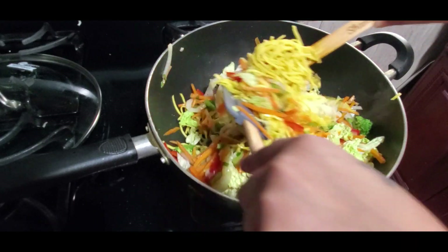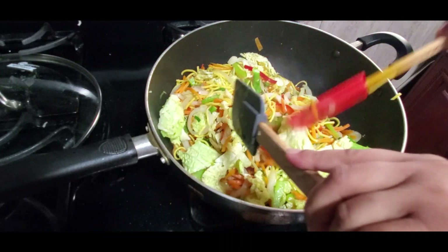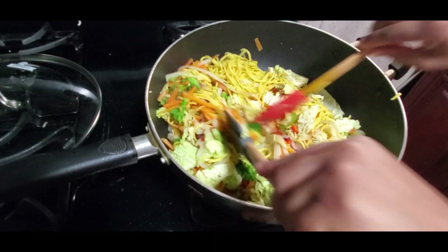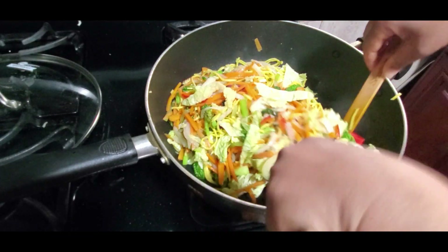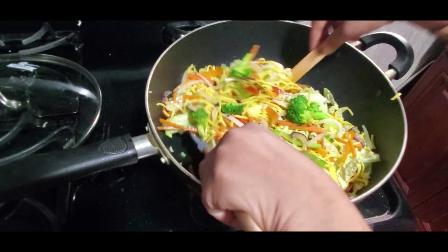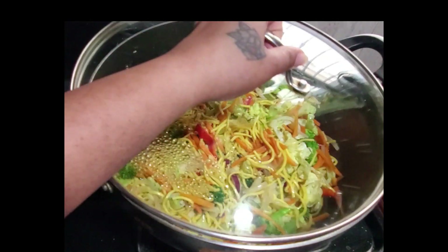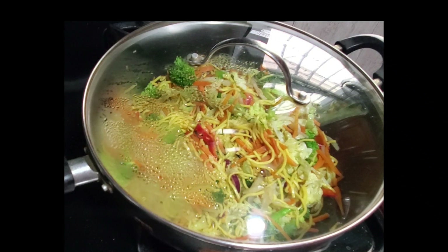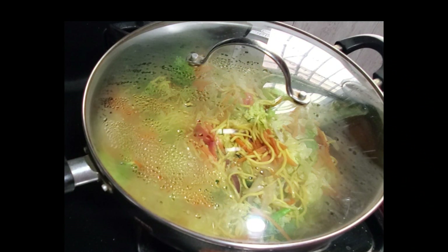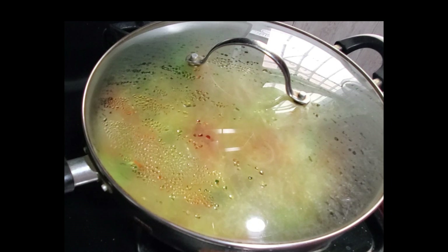You want all the noodles and the cabbage to be evenly distributed amongst the other vegetables. Using two spatulas makes it a little bit easier for me. Cover that and let it steam for just one to two minutes, because you do not want these vegetables overcooked. I like my vegetables a little crunchy, that's why I'm just cooking it for one to two minutes.